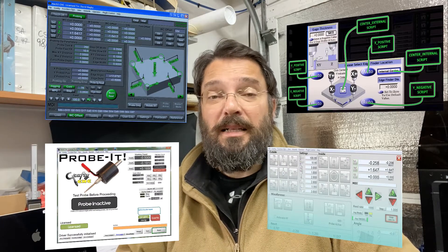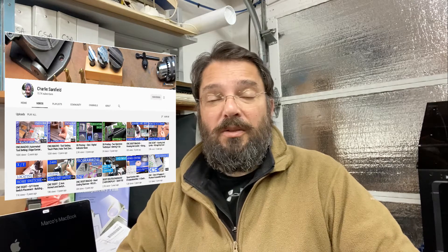Lately I've been looking on the internet and found quite a few people who have done scripts, wizards, or programs you can actually buy to probe parts and use those coordinates in the machining process. The one I ended up going with is made by Charlie Sarsfield — he's got a YouTube channel I'll show you in a minute. With a few modifications, it allowed me to do probing in Mach 3.